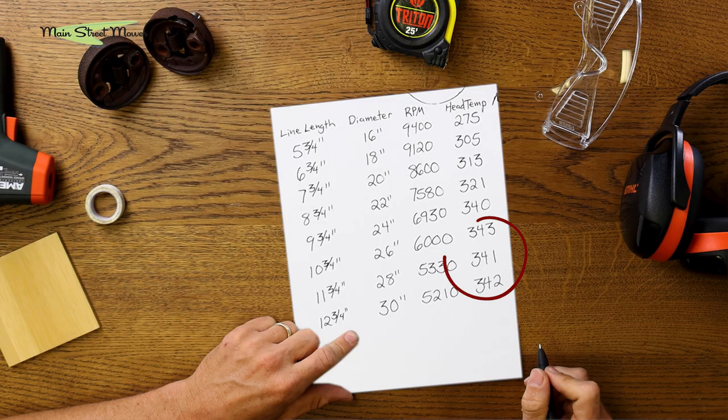Basically after we had nine and three-quarter inches on either side, the temperature pretty much plateaued at 340–342°F for the rest of the tests. Which is interesting.